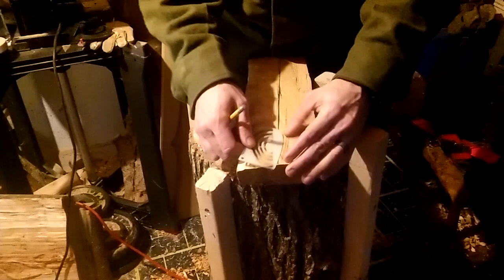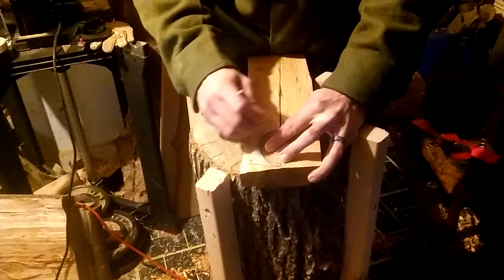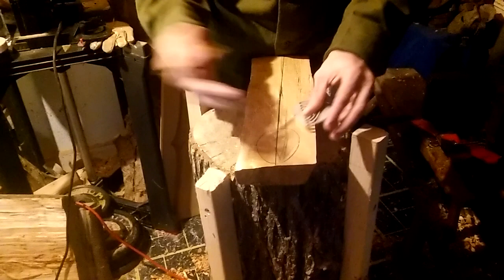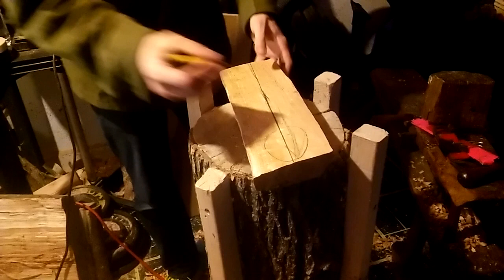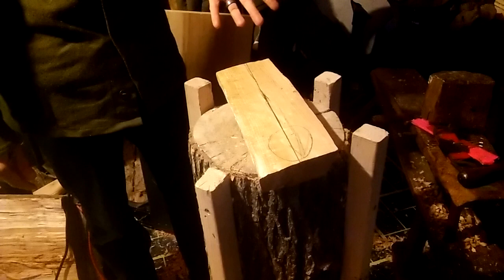I'm just going to kind of lay this out. I'm not sure exactly what I'm going to do in terms of the spoon shape — whether a more traditional egg spoon, really wide, or a big egg versus a normal size. I've done a bunch of normal size eggs and those are getting a little boring. This billet is 14 and a half inches long, which is a really nice size cooking spoon. It might be a little shorter when we get done.